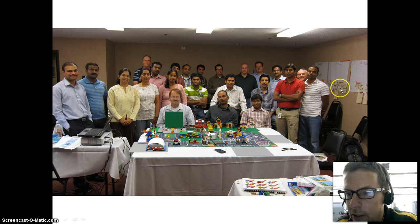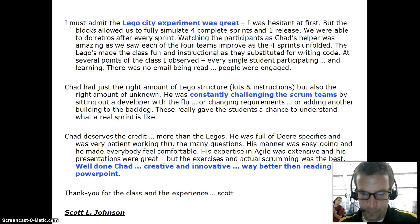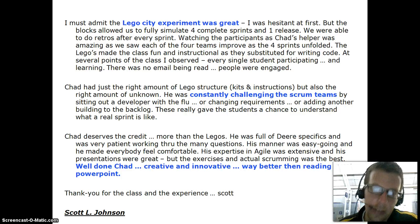On the right you can see lots of stories completed. One of the guys was pretty excited about what we accomplished in the last four hours. I also received an email from one of the participants: 'Lego experiment was great. I constantly challenged the teams. Well done, Jed — creative and innovative. Way better than recording. Way better than reading a bunch of PowerPoints.' I'm going to try this experiment again in Germany in a couple of days, so I'll report back with new pictures and tell you if I changed anything.